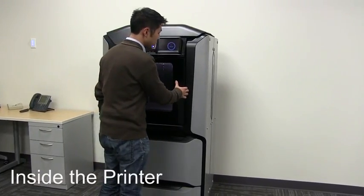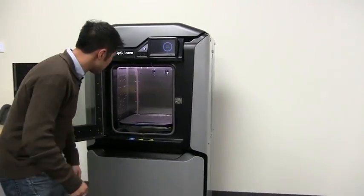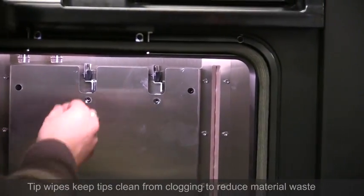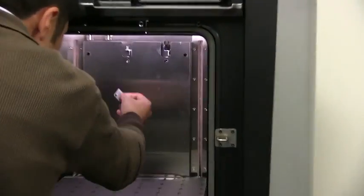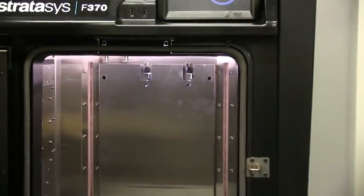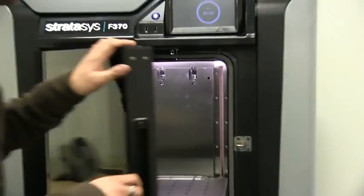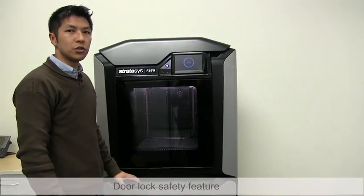To open the door, push in then pull out. Inside the chamber, you'll see the tips at the back, and there are brushes and flickers for cleaning the tips at the start of every job. They're user replaceable and easy to replace if needed. There's also a gasket here to seal in the heat, and when the printer is in operation, the door automatically locks so you can't disrupt the print.